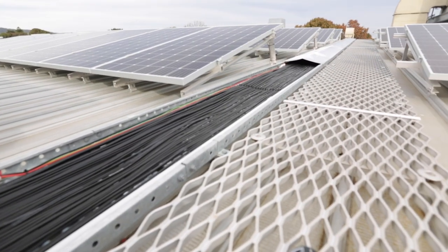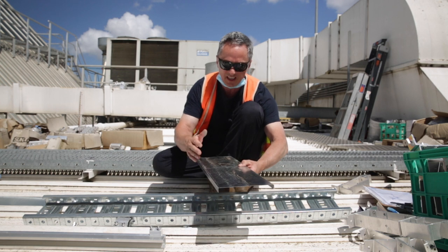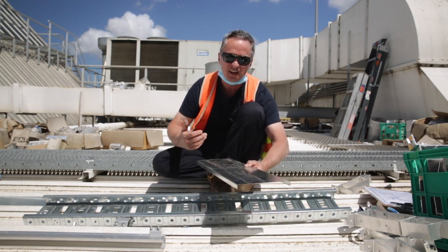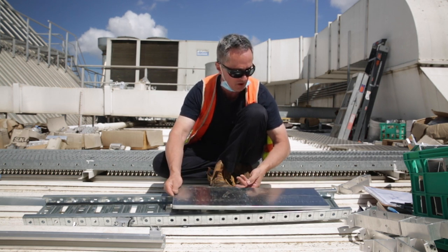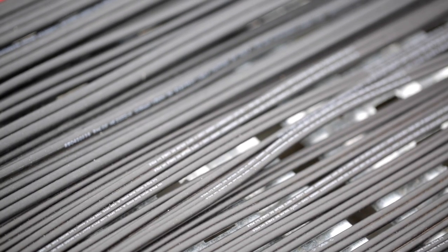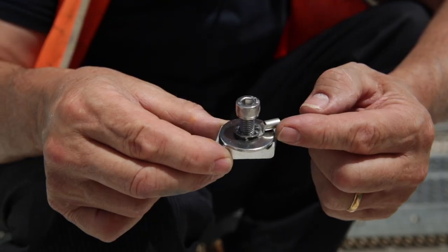Some trays actually have a peak — they have a profile more like a roof. In those situations there's more airflow and more area, hence less heating of the cable. But it all comes down to the design: how many cables are going in the tray, how close they are together, and what sort of currents they're carrying.